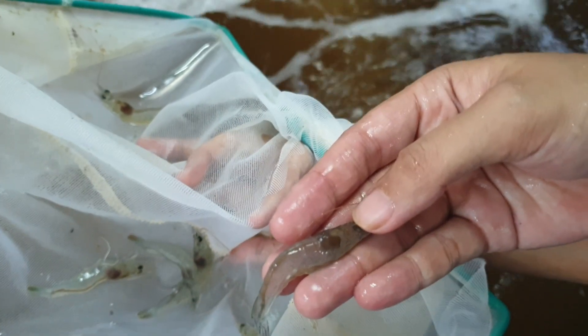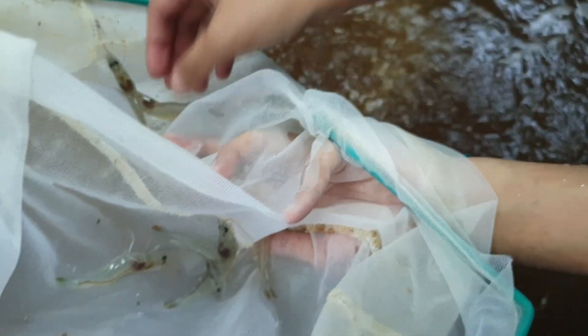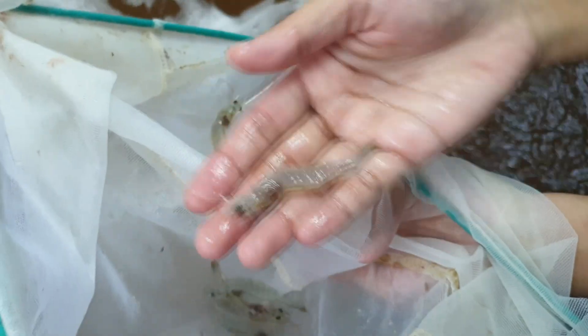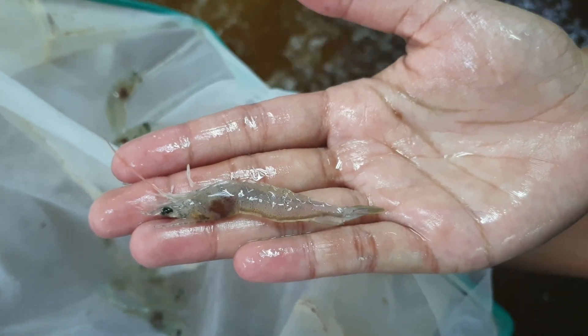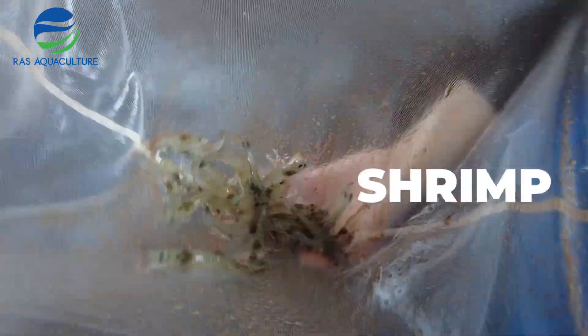As you can see, the shrimps cultured in this system don't have a lot of health issues — they have been feeding and growing quite well, reaching about 2 to 3 grams in size already, and that size is very even. That's all for this video. We hope you've enjoyed and learned something. We hope to see you next time.